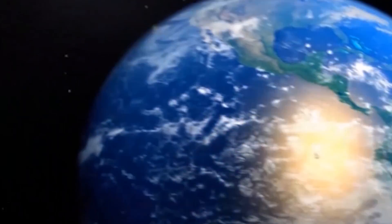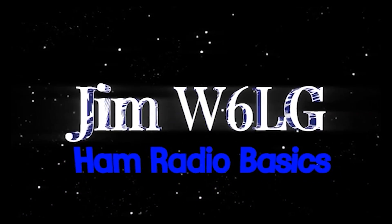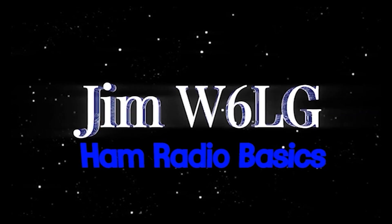[CQ call interlude: Whiskey 6 Lima Gulf calling CQ.]